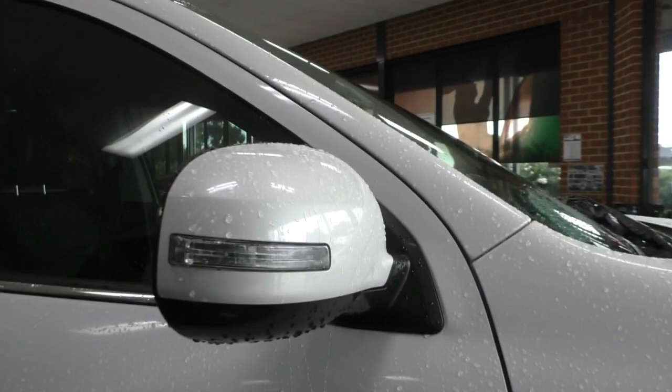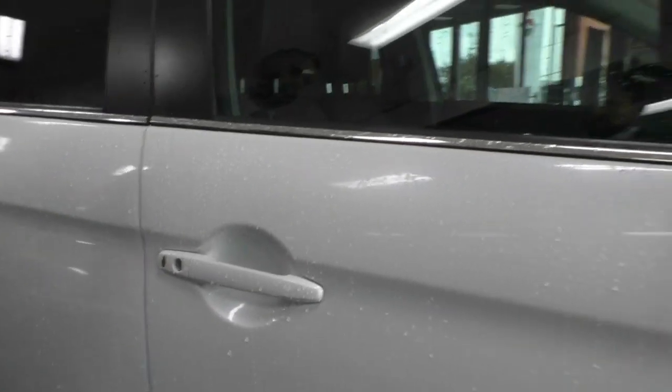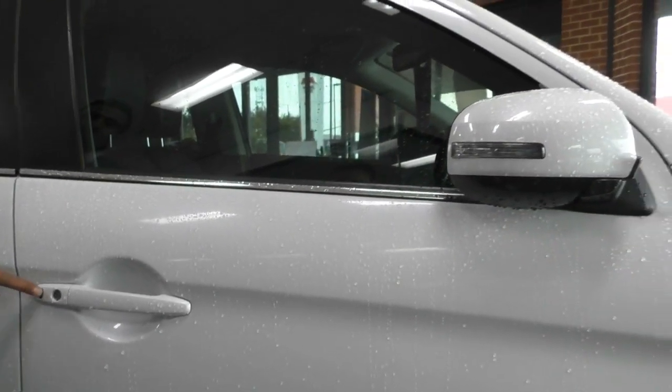The side mirrors and door handles are colour matched with the indicator built into the side mirror. There's also a chrome accent down the bottom of the door, just to break it up and make it a little bit more elegant. You do get keyless entry which means when you press the lock button on the door, it folds your mirrors in and locks the car. Your windows have been very slightly tinted as well.